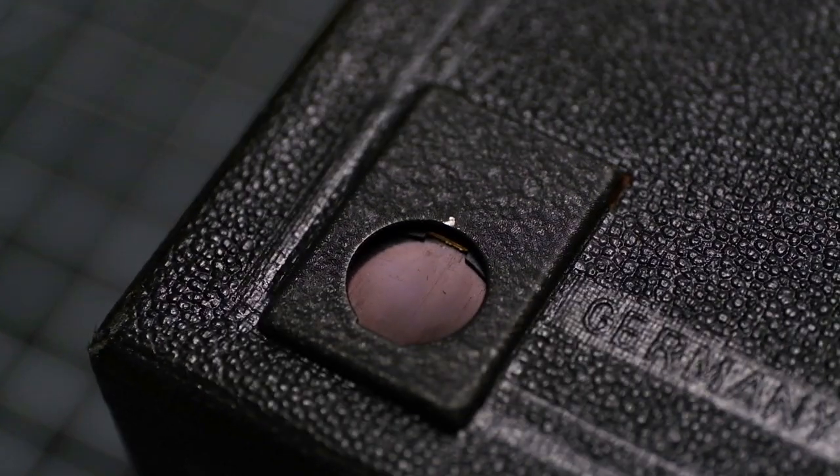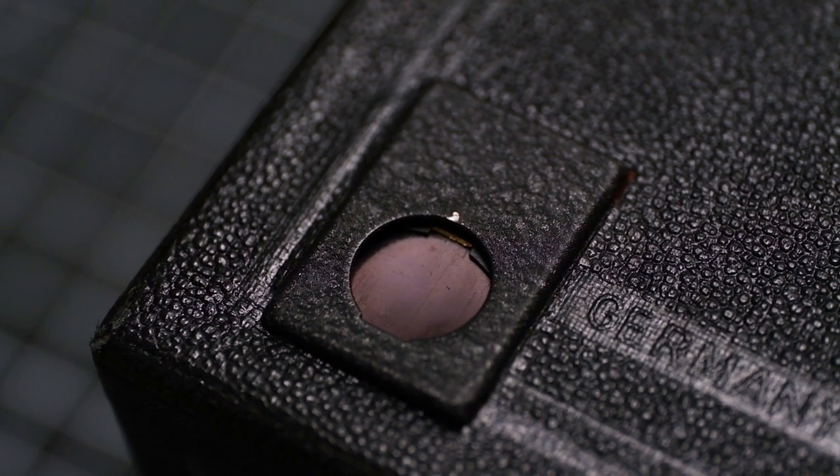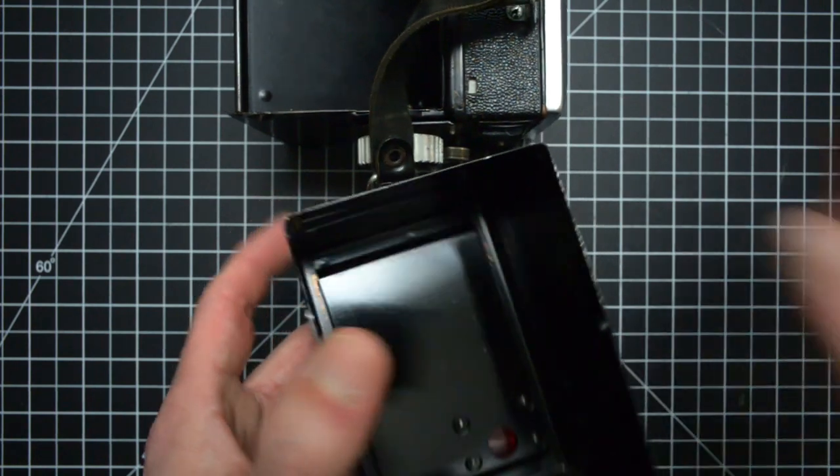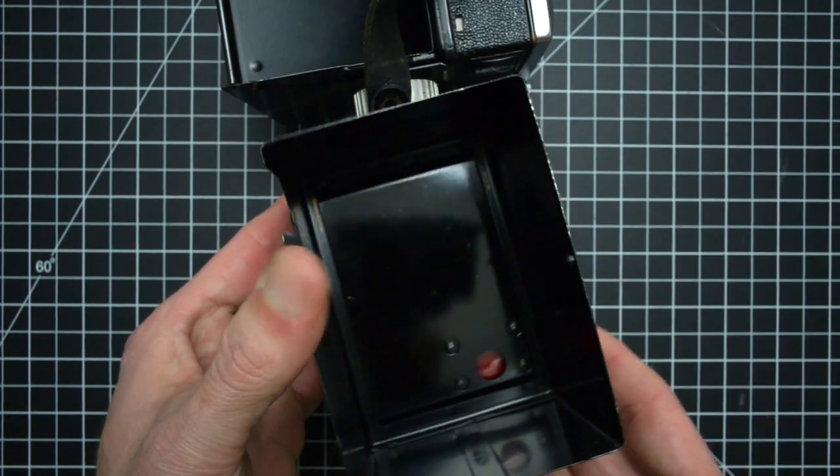Most box cameras have just an open red window in the back so you can view the frame you're at. But true to the overbuilt nature of the 56-2, there's a nice slotting cover for additional protection against light leaks.